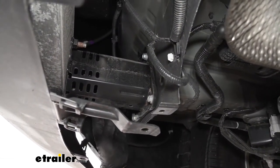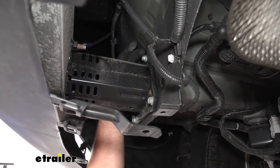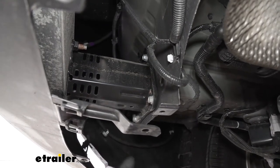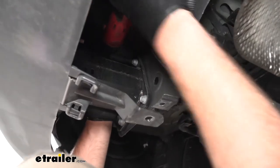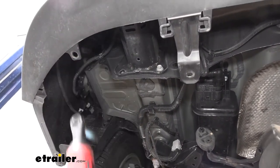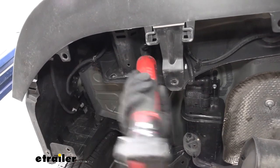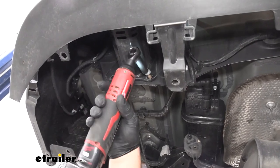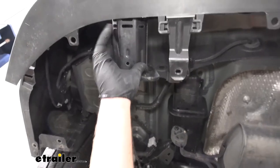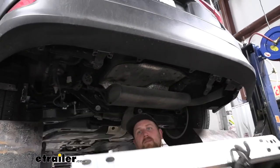Now we can remove our bumper beam. Each side is going to be the same — on each corner there's going to be a bolt with a 12 millimeter head. The ones up top are a little tricky to see, but actually pretty easy to get your hand up there as there's quite a bit of room. We'll grab our socket and get these pulled out. Once we have all the hardware removed on both sides, what we're going to do is sneak our bumper beam out from the bottom of our vehicle — just very carefully work it out and set it off to the side.